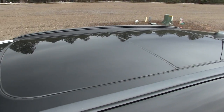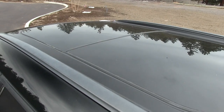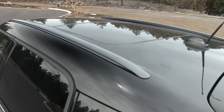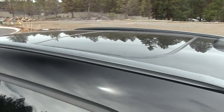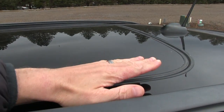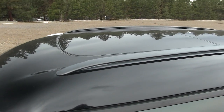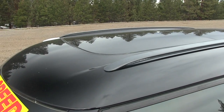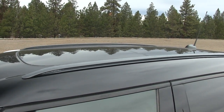Up here we've got a panoramic sunroof — it's actually two separate sunroofs that both tilt up, so you can get a little bit of air into the front and rear at the same time. If you want to slide the front sunroof back and get a larger opening then the back one closes. So you can't slide both of them but you can tilt both.